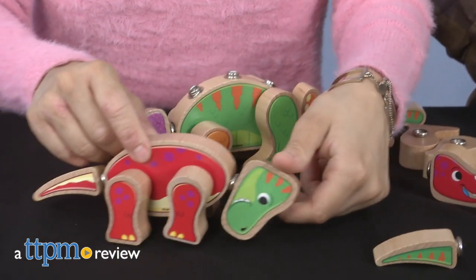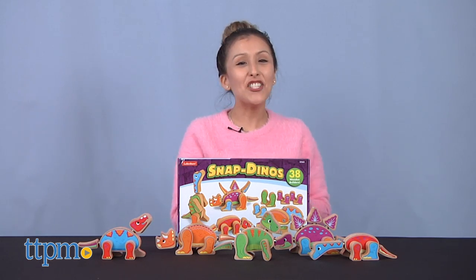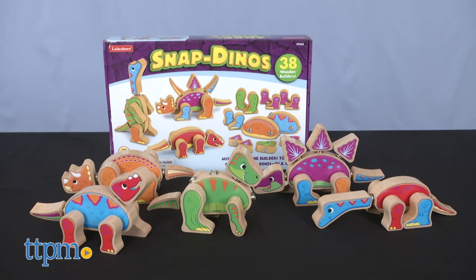Mix and match puzzle pieces to create unique dinosaurs. Hey, it's Betsy from TTPM and Lakeshore's Snap Dinos. If you have a toddler at home, make sure you subscribe to our channel so you don't miss any more fun toy reviews.